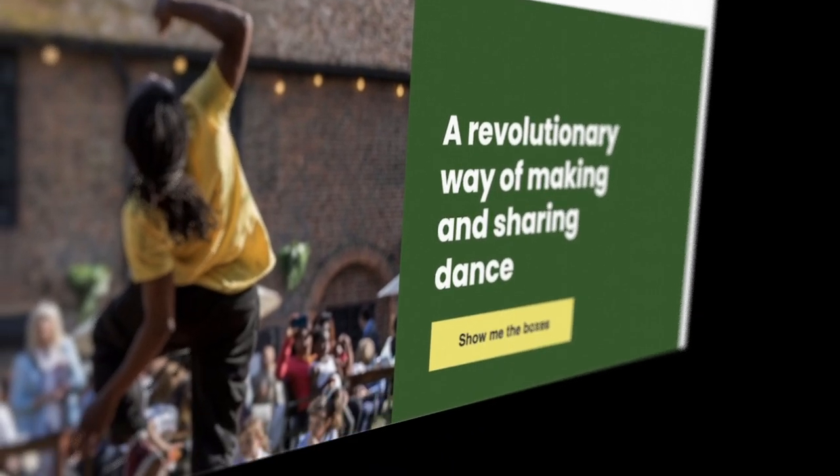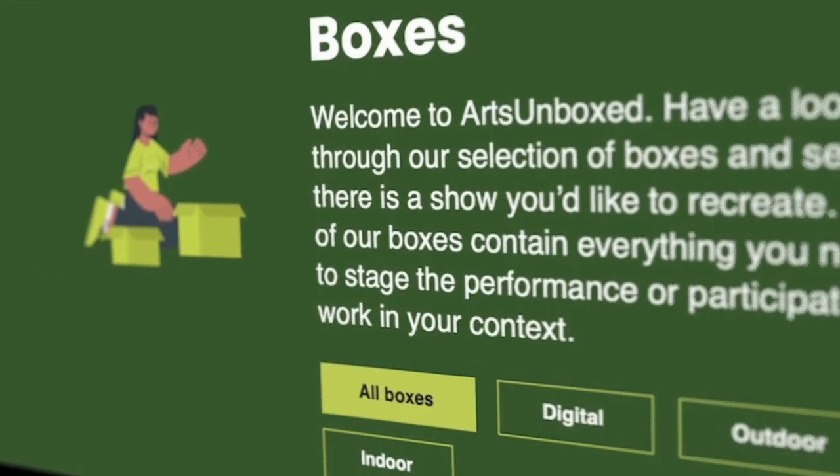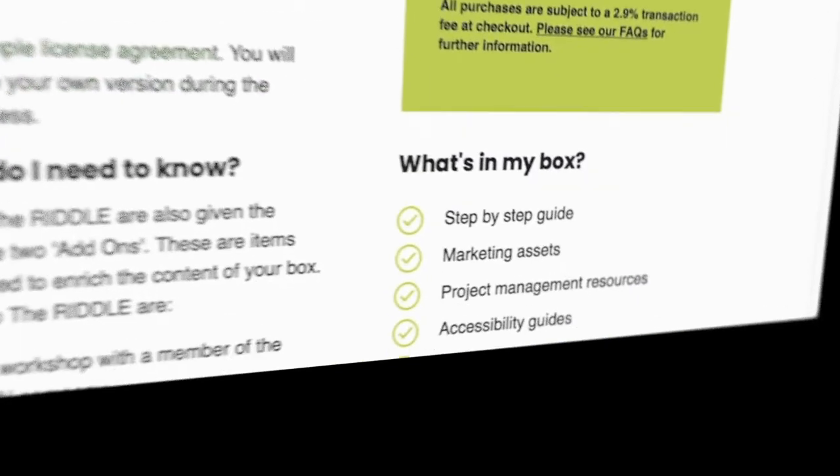Arts Unboxed is an online platform where you can get ready-to-use production kits that have had all the thinking done for you. Take a look through our catalogue of boxes. In each box you'll find everything you need to stage an arts event using local creatives.